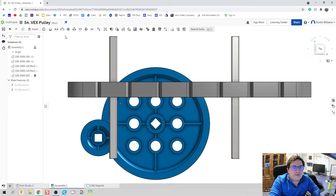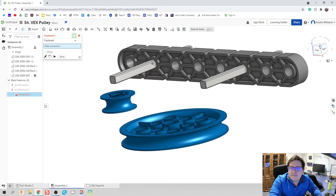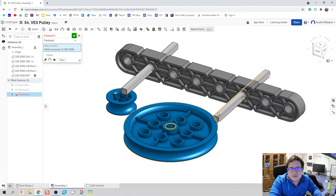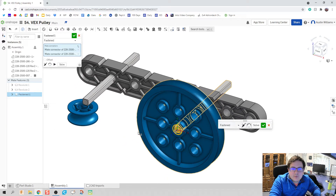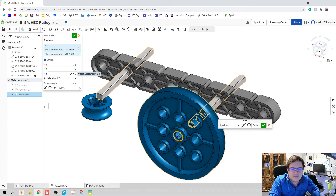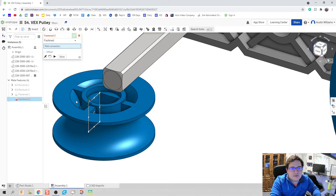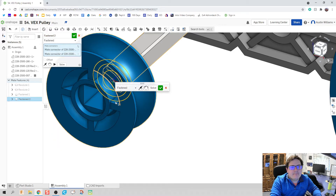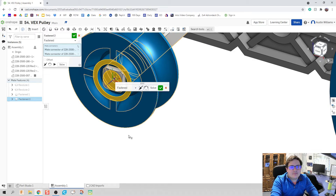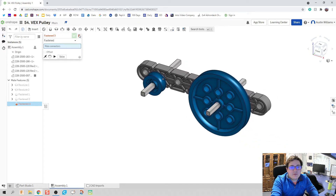Next thing we're going to do is some fasten mates. We're going to fasten the face of this to the face of my axle. We want it fastened because we want the axle to spin with the pulley. We're going to do an offset of half an inch — so on the Z axis it's going to be negative 0.5 inches. Hit the green check mark and we're looking good. Next I'm going to hover over the face I want, hold down shift, get the center of that — click flip and do an offset in the Z axis of negative 0.5 inches. Click the green check mark and we are almost done.